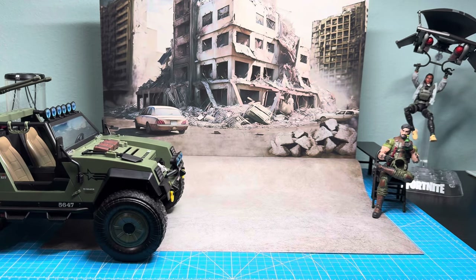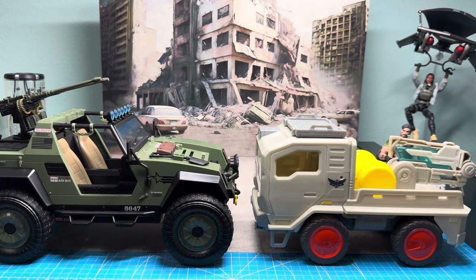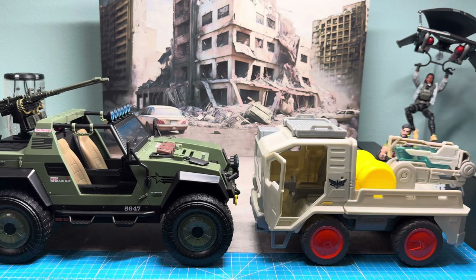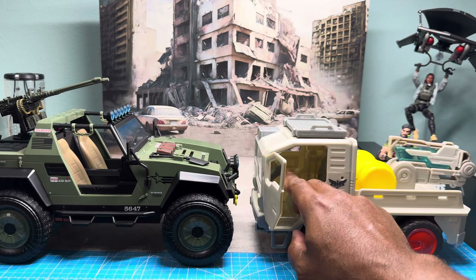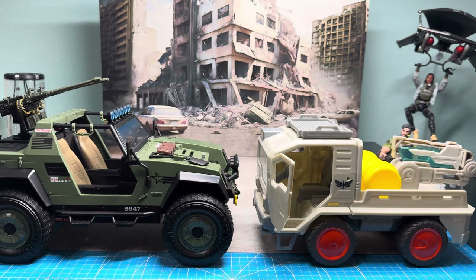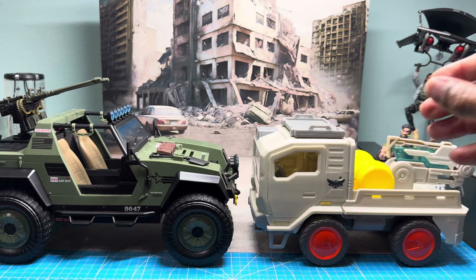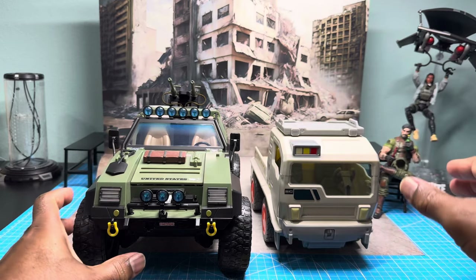The next one is from Mattel — the vehicle from the animated film Lightyear. I picked this up off Amazon; I think it's about seven bucks now. It's ideal for smaller figures, more so a female figure. I was thinking I'd put a female Joe in there like Shooter, Scarlett, or Agent Helix. I actually have two, so I'm probably going to paint the other one and make it a Cobra vehicle for the Cobra female officers. You can't get the male figures in there — I tried it.